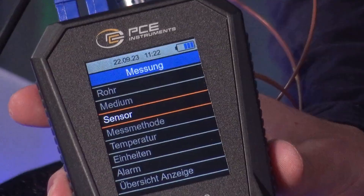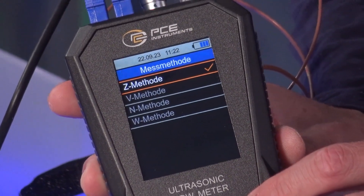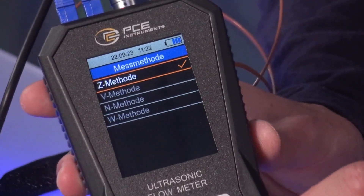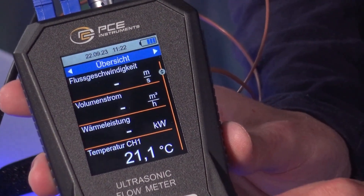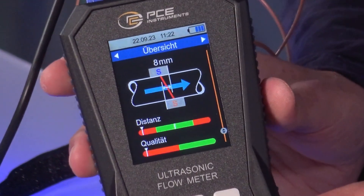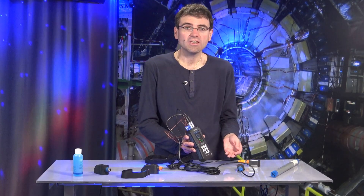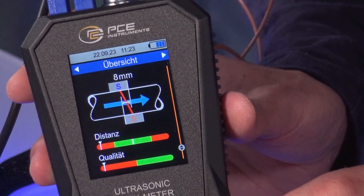Going further in the menu, we have many more options — measurement methods. There are different measurement methods for attaching the sensors: either the Z method, where we measure diagonally through the pipe, or the V method, where we install both sensors on one side of the pipe and measure a reflection. Of course, the measuring device has to know which way we are measuring, so we have to enter that information. Once we have made all these settings, we are shown graphically how we need to install the sensors, depending on the pipe material and the measurement method.